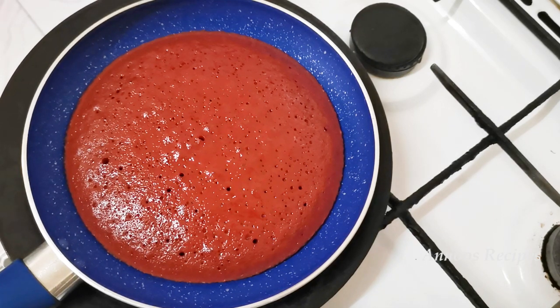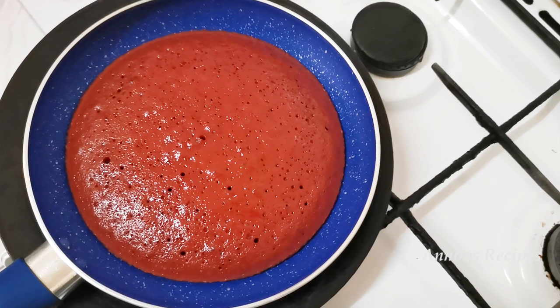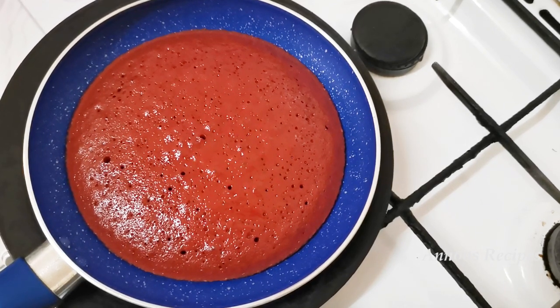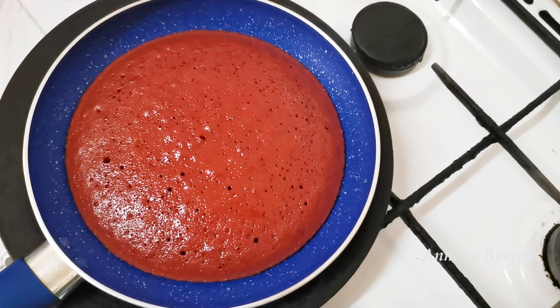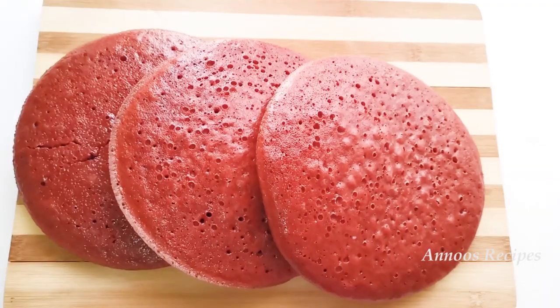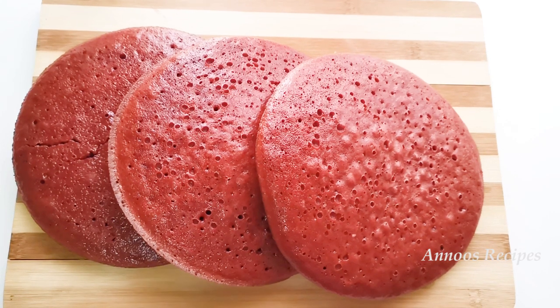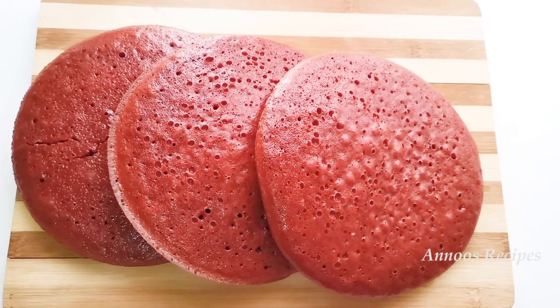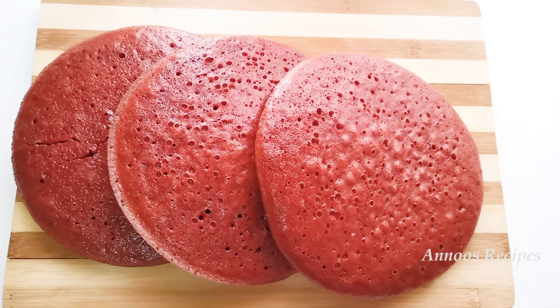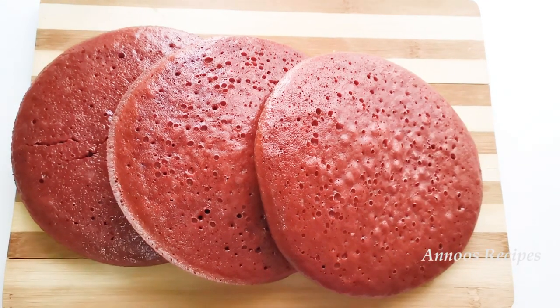We will cook it in 2 batches. Let's cook it for about 7 minutes on medium to low flame. Now we have to bake the 3rd cake. You can brush the pan and bake it for 5-7 minutes.